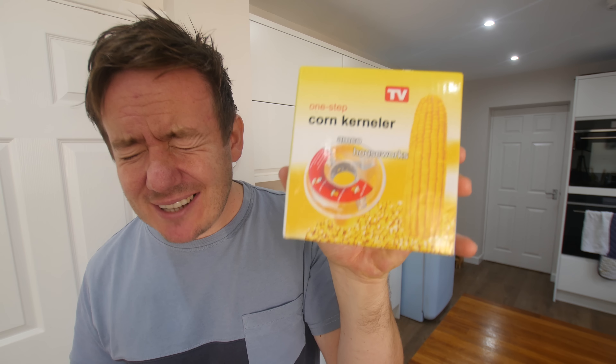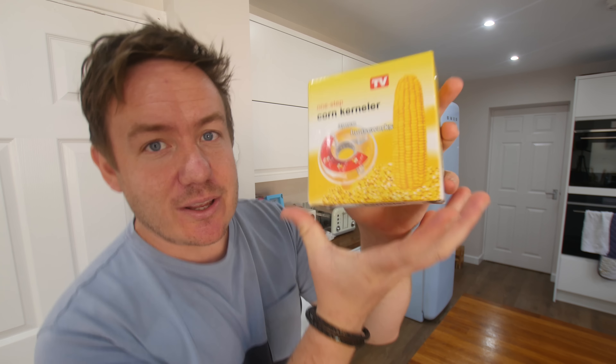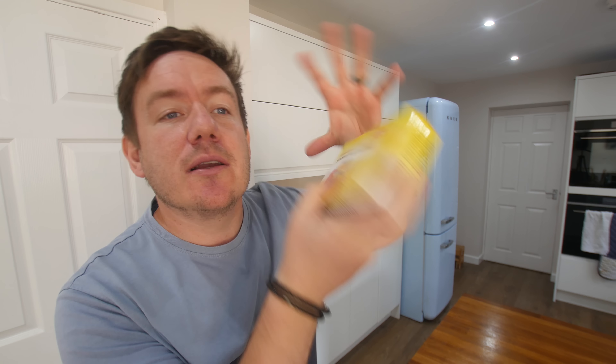The first gadget today is from a company called Joseph Joseph. We've done a few of their gadgets before — very solid, strong, good reputation in the kitchen gadget world. Very quirky, novelty colours, all that stuff, and they're not paying me to even say that. I've actually got really high hopes for this one.